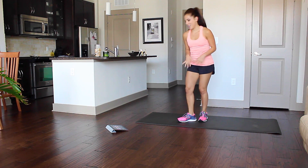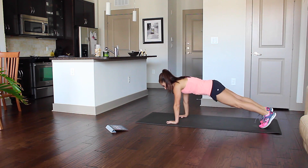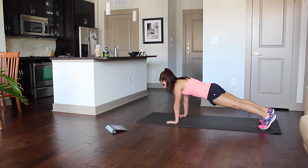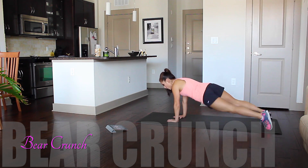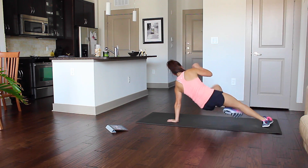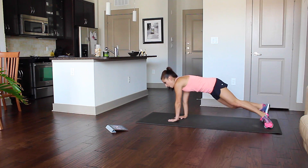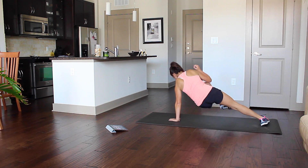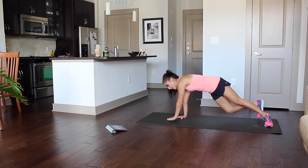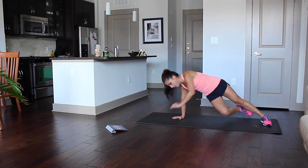Okay, the next one's called the Bear Crunch. Get ready. Now, what you're going to do is keep your hips high, don't drop them, and then elbow to knee. This is a total body workout — core, back, arms, even a little bit of leg.